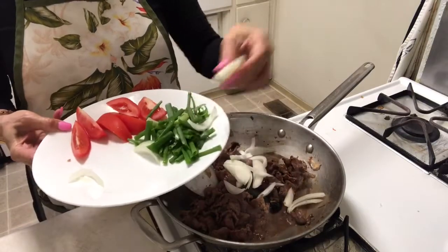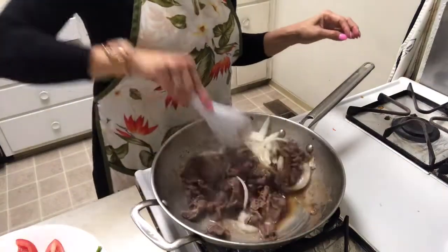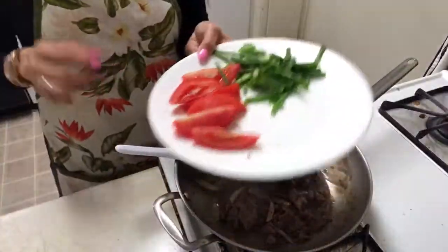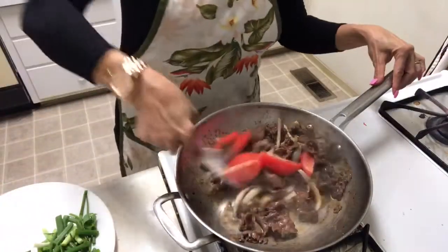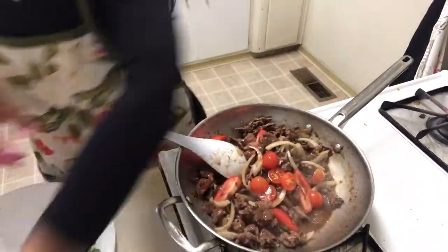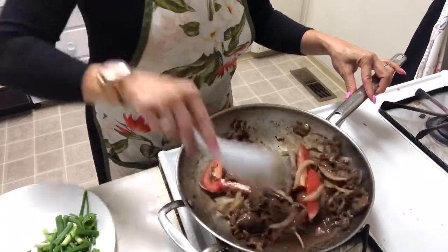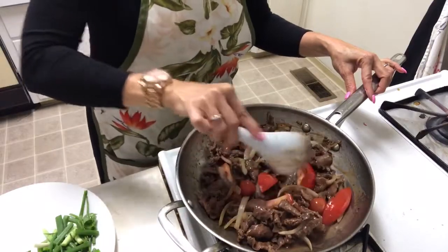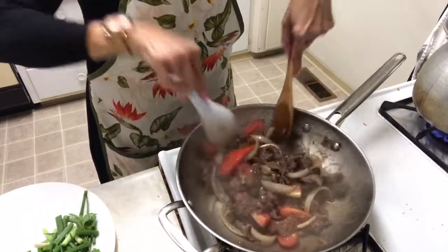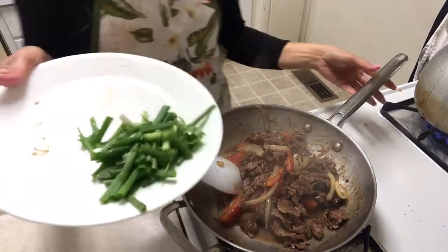This green onion is really easy to cook and you can put less. And tomato — I like to add chili tomato too, it's more tasty, more flavor. I like to add sugar. Then add green onion.